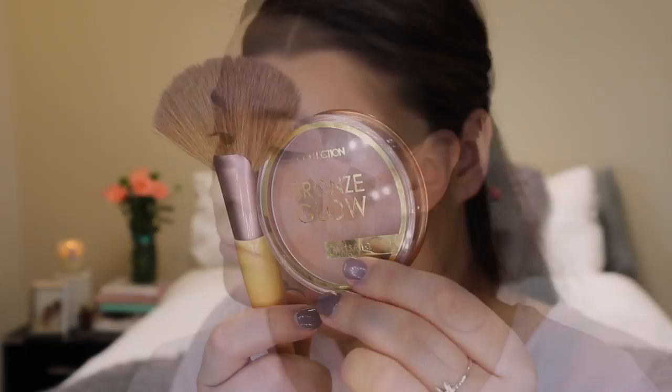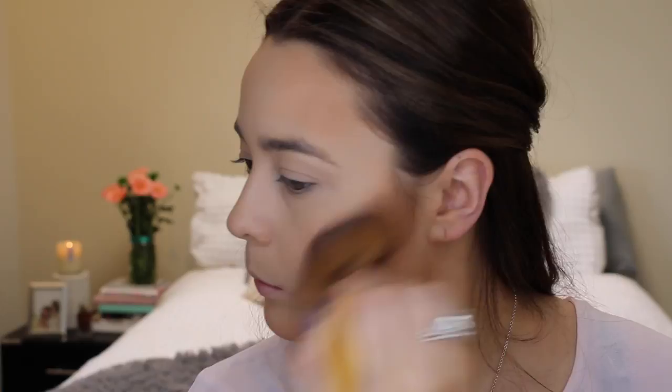This step is optional, but to add a little bit more glow to the skin I took the shimmery bronzer from Collection and just applied it over top of the darker powder that I previously applied to my face. As you can see it just gives a little bit more dimension as it has a bit of a shimmery glow to it.